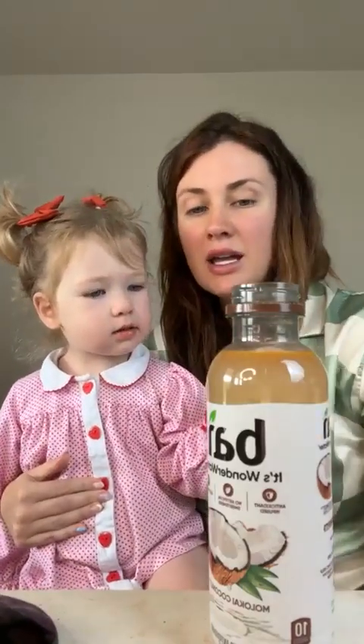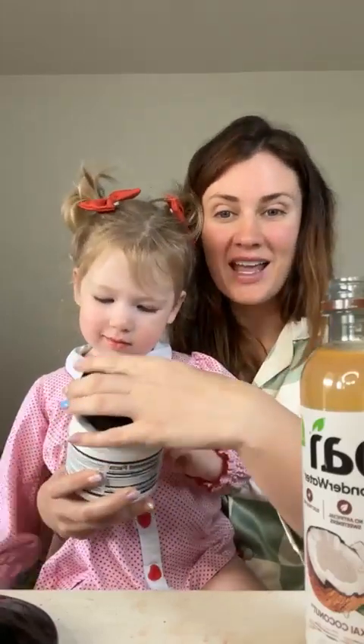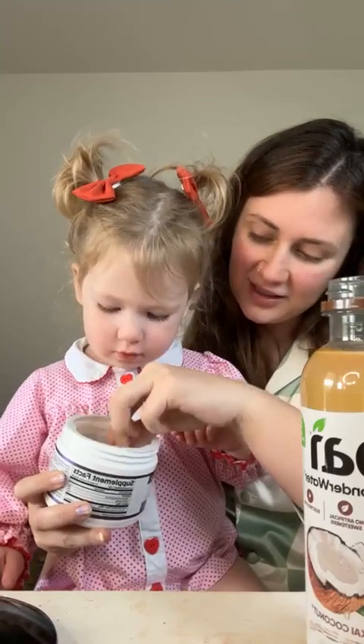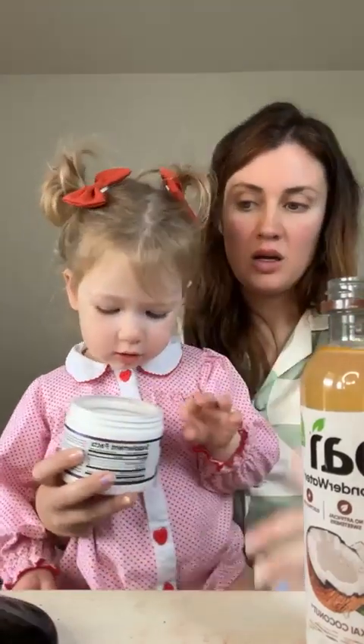This is unflavored collagen. Pink. Yeah. And then I'm going to put in a little — that is pink and blue. This one's blue, we're not going to use that one today. We're going to do this one though. Do you want to put a scoop in? Yeah. All right. You got it. I'm going to put that back. Can you put this in here? Yeah. There you go. More. More. Please.